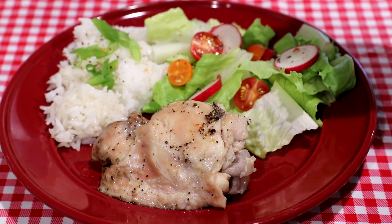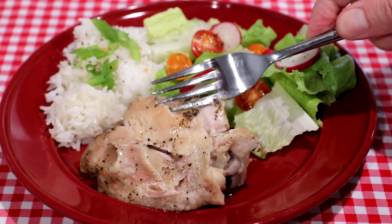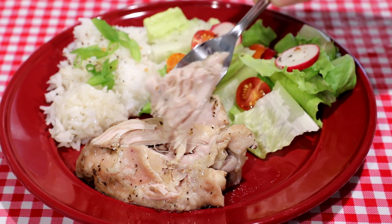I cooked that rice earlier on the rice setting in the instant pot as well. I have a little salad to go with this here. You can see how tender that is — just cuts with a fork, just falls apart. That looks pretty juicy. Let's try it out. Man, that is super tender. Pretty much melts in your mouth. That's a winner-winner chicken dinner right there.